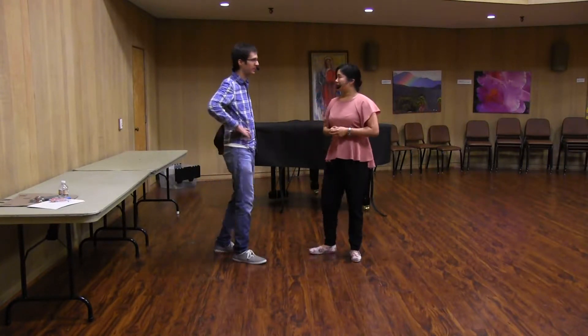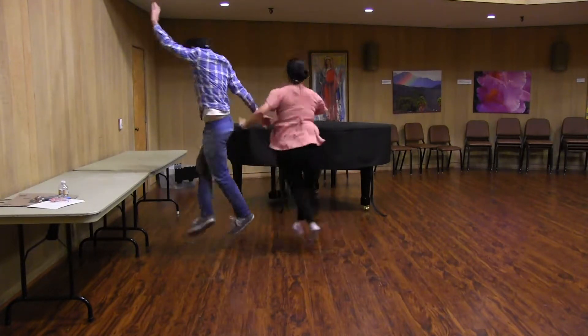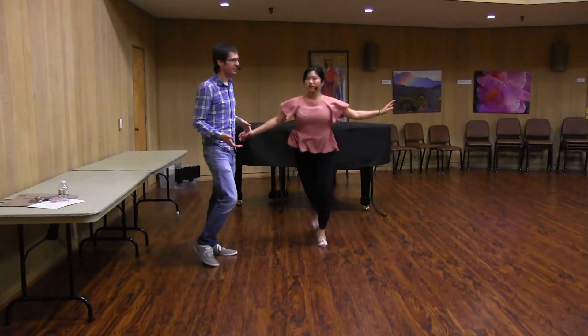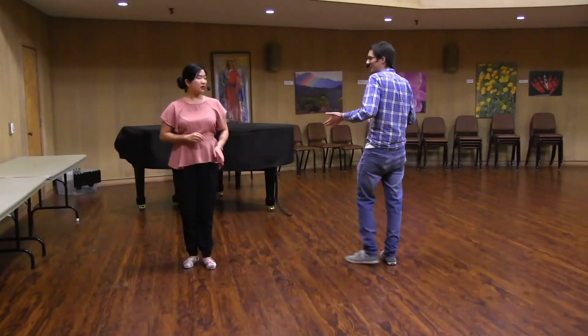So then we showed a variation on this move — and this is exactly the same thing just with a lock turn. So let's show you the footwork for that lock turn. We're all starting with our left — it's exactly the same for leaders and follows. Rock, step on left.